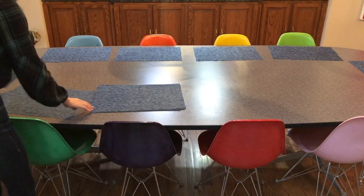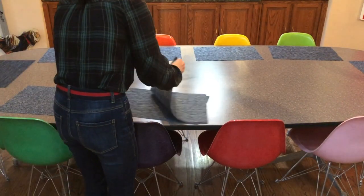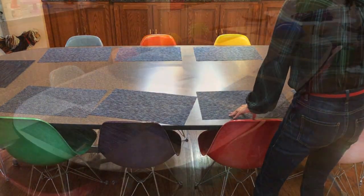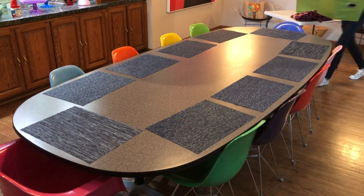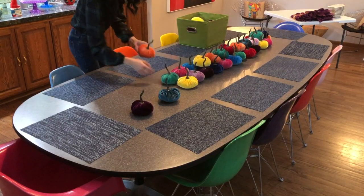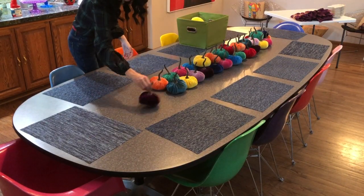To start decorating my tablescape, I personally like to lay out all the placemats at each setting — that way I know exactly how much space I have in the center of the table for my decor items. A few years back I used Cinderella pumpkins as centerpieces, but that proved to be a bit pricey, so this year I decided to opt for something I can use again and again. I ended up going with these velvet pumpkins by Etsy shop Your Heart's Content.